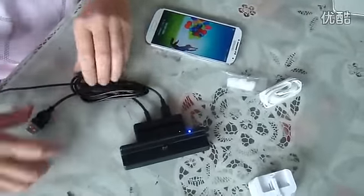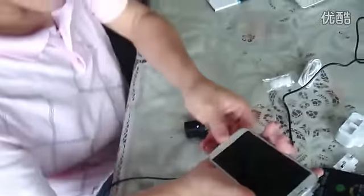Let me plug this cradle into the PC. This cradle has both a charging and sync function.